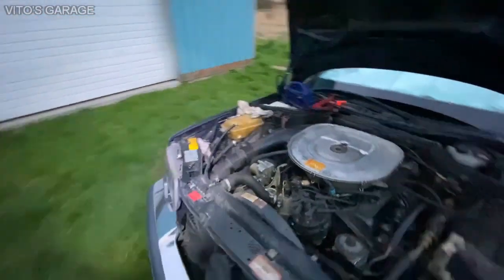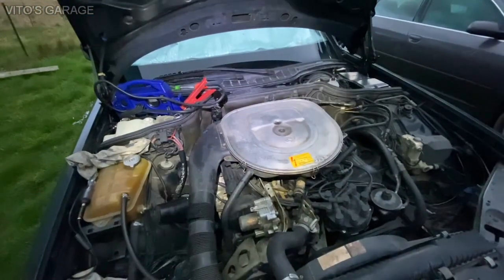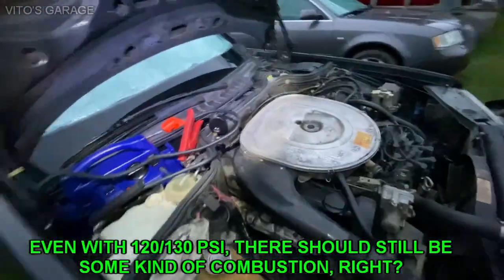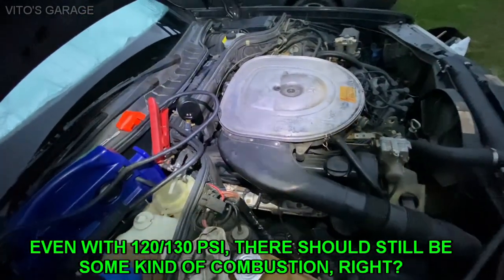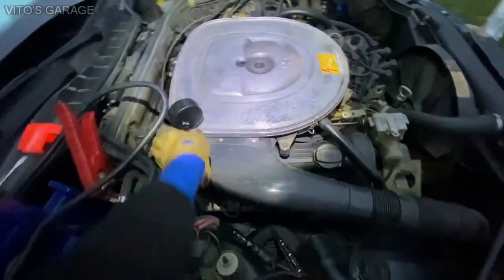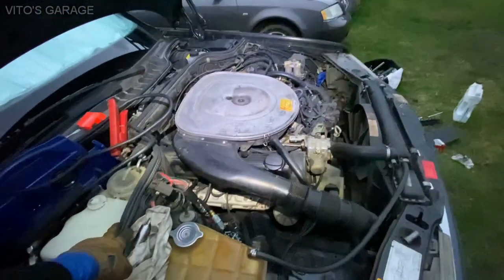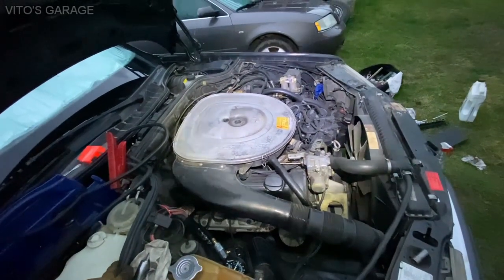I'm wondering if 130 psi is causing no combustion in that cylinder, or if we have some vacuum leak or something else. I'm going to pour oil in there again and start it up to see if it runs any better.